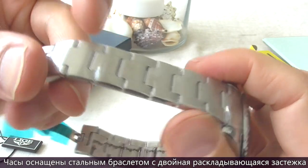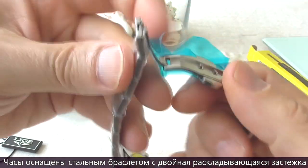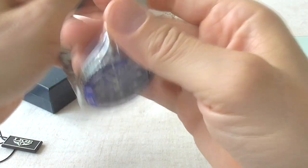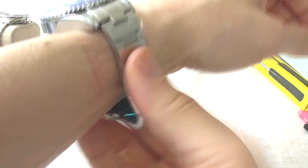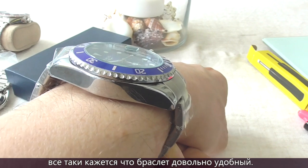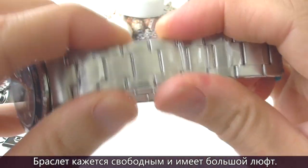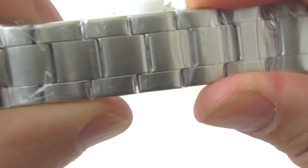This watch features a steel bracelet with a double-folding push-button clasp — a so-called butterfly clasp — which seems to be quite comfortable. However, the bracelet does have some dramatic side-to-side play, and the links are not solid; they are hollow, with quite a lot of daylight showing through between links.